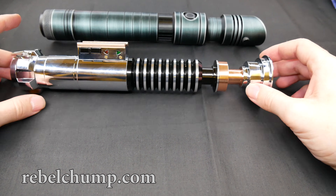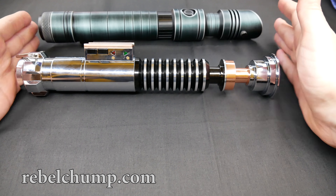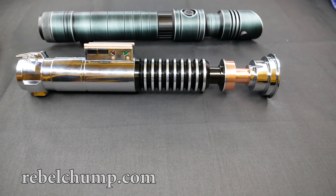Both of these lightsabers are amazing looking, as you can see. I'd like to know from you guys which lightsaber you like most from this comparison and why. Hopefully I'll see you in the next upcoming comparison video — thanks for watching!